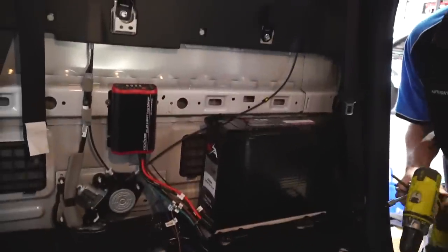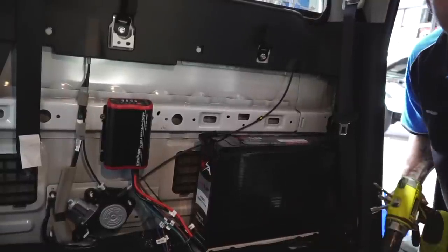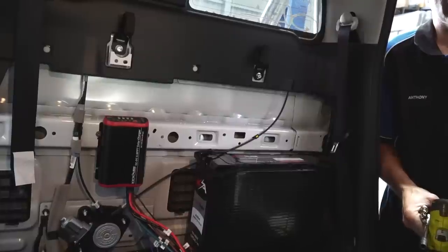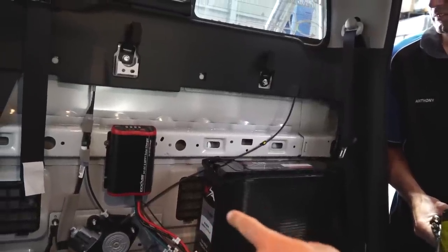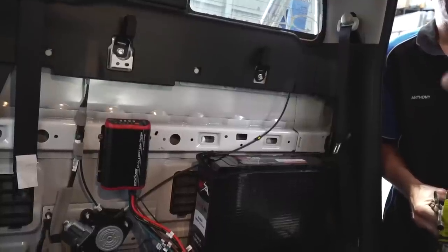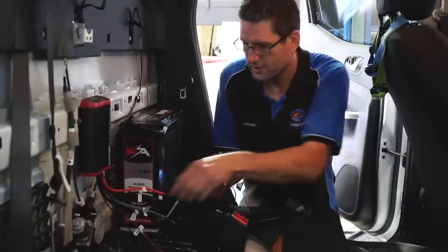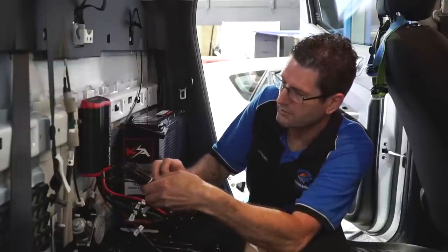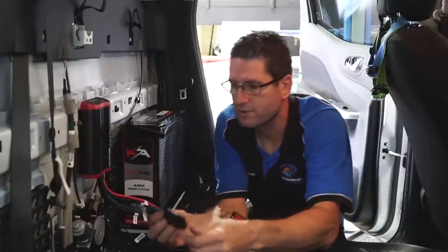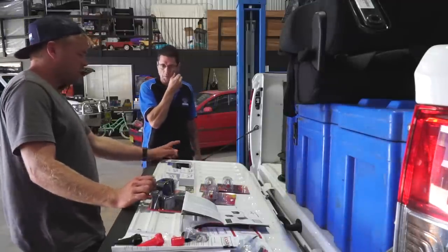I've got some foam from the packaging under the battery - I'd prefer high density foam but this will do for now. I just need to strap it down. The whole setup works like this: when you're driving, the alternator sends charge to the DC-DC charger, which then sends charge to the battery. From the battery we can run the fridge, the inverter, and our USB outlets. Since we're not using the temperature sensor I'm just taping it up - once you cut it that's the end of it. If I want to use solar down the track it's just a matter of plugging straight in.